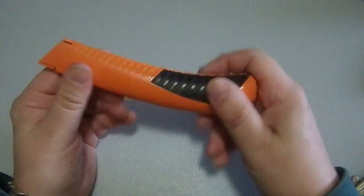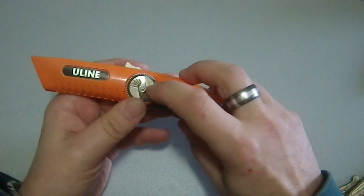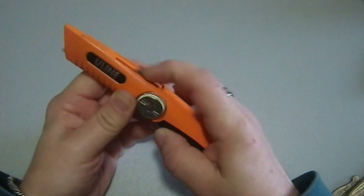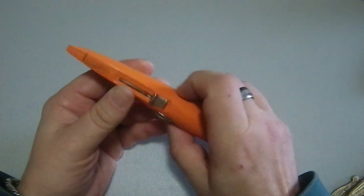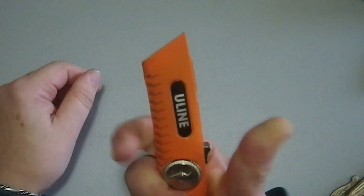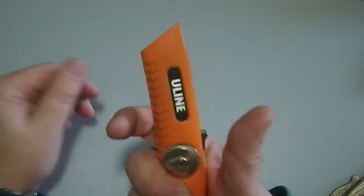A big thing here is that this is a device that does not require tools to change the blade, which is cool. And it has a spring-loaded blade extension, specifically so that if you drop it or lay it down, the blade retracts — so you don't have to worry about the blade being exposed and someone hurting themselves.